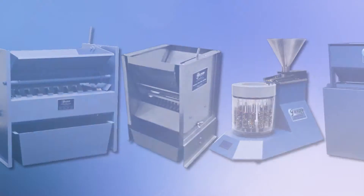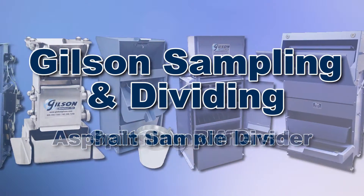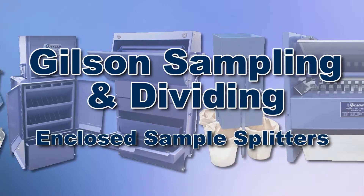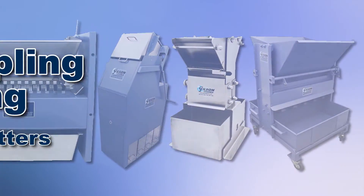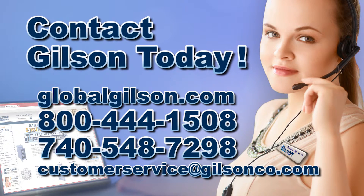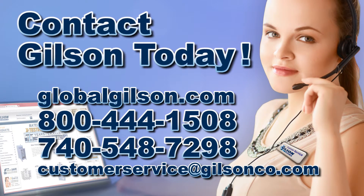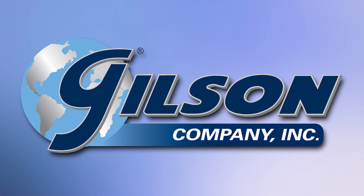With GILSON's complete family of sample dividers offering a wide range of performance, features, and capacities, GILSON has the right equipment for your accurate representative sampling needs. Be sure to check out these and all our products listed in the GILSON catalog or on the GILSON website. GILSON — your industry leader in material testing equipment.